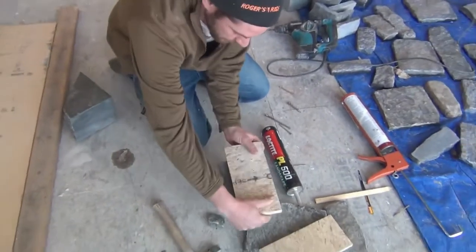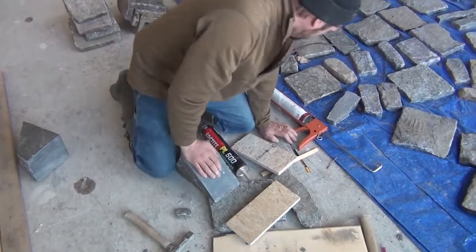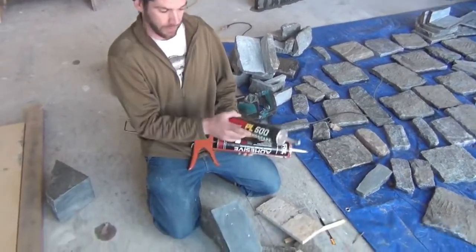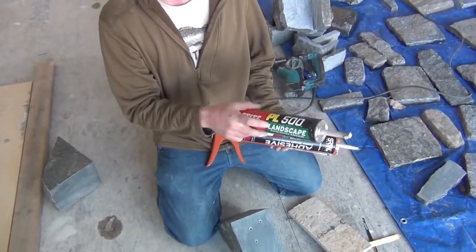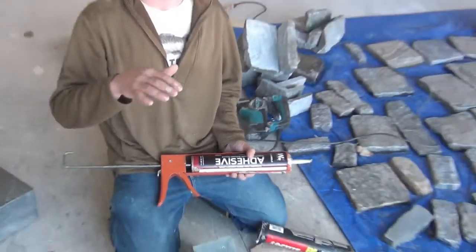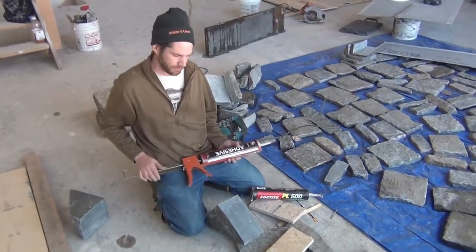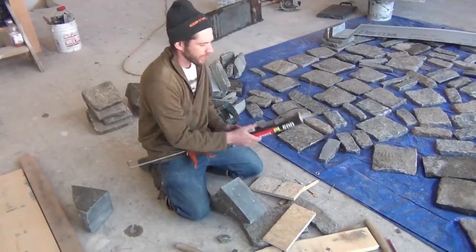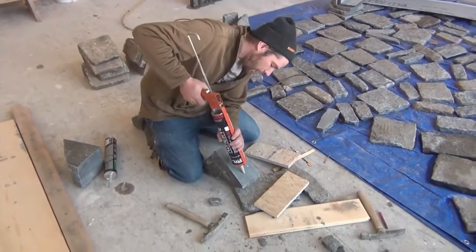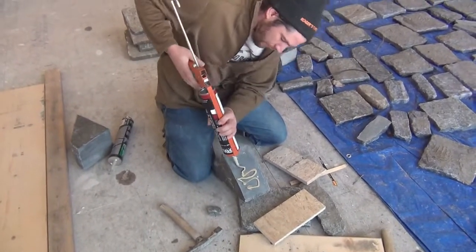For the connection I used to use epoxy, but I really don't think anything matches PL 500 Landscape, which is available at almost any lumber yard. It's usually used for capstones on landscape retaining walls — the way they put the caps on — but it has an incredible sticking ability to stone. So we're going to goober that all over the place here.